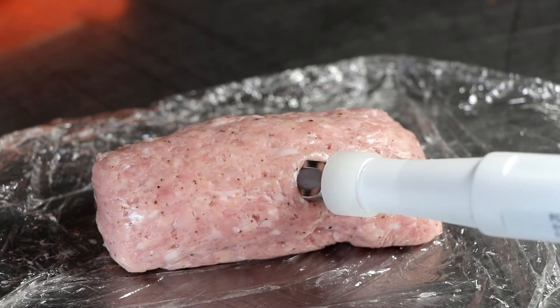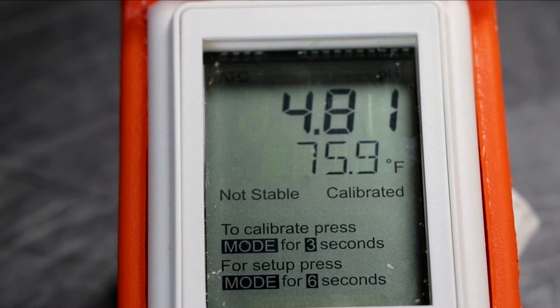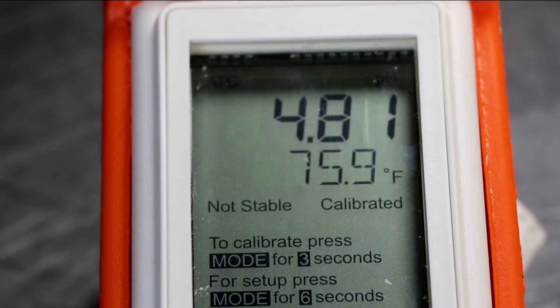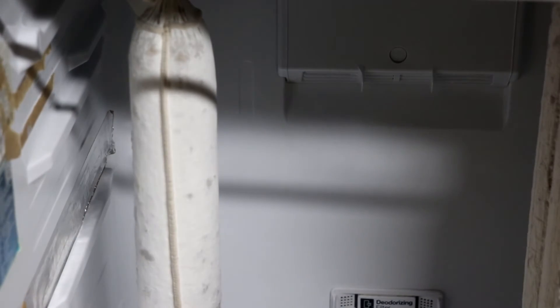Anything under 5.3 is considered the safe zone, but if you want something with a little bit of tang to it — like summer sausage or pepperoni — you're going to go into the 4.8, even 4.7 range. Once you've reached your target pH, it's time to move your salami into the next stage.